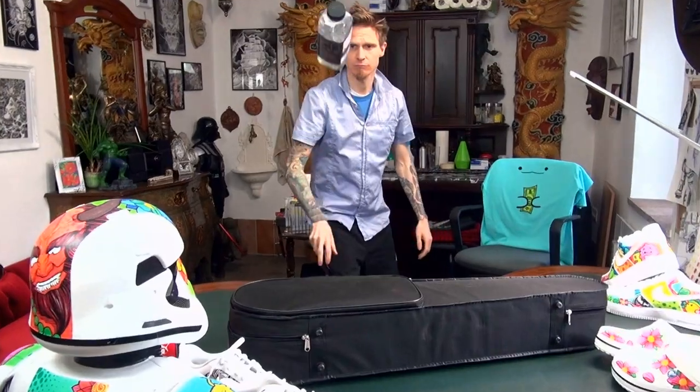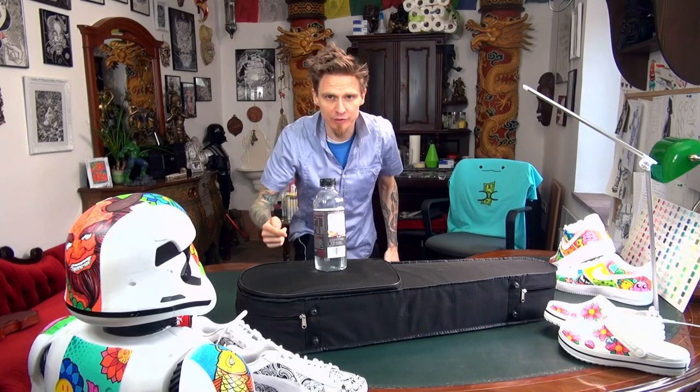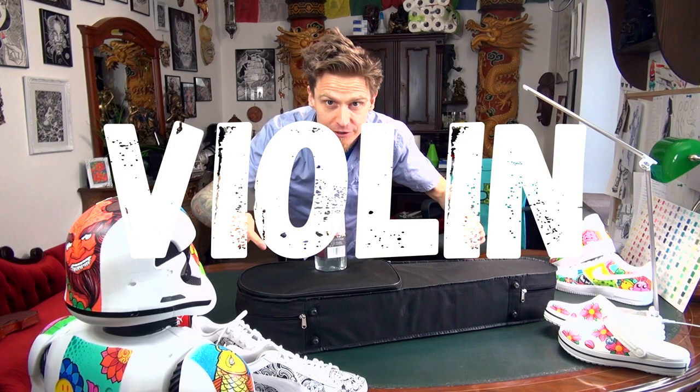If Wax and CHC would customize a violin, how would it look like? Today we will customize a violin. So let's take a look inside this case.